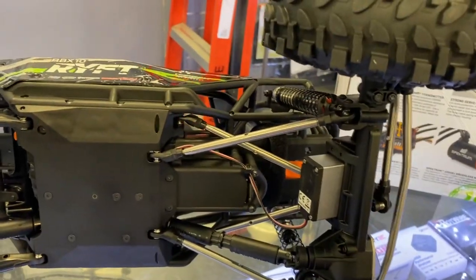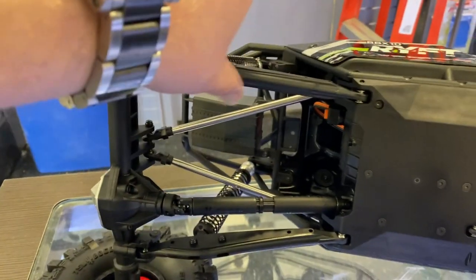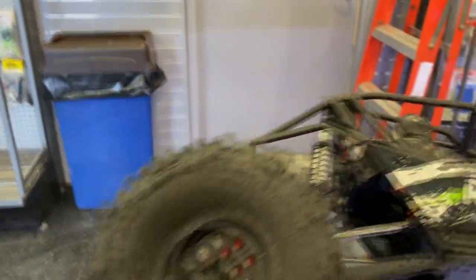It comes with aluminum links in the front and upper aluminum links in the back. The bottom links are still plastic. And these tires are TSL Boggers Super Swampers.